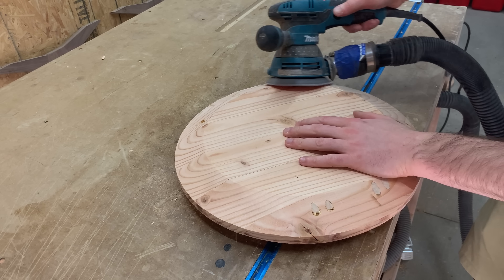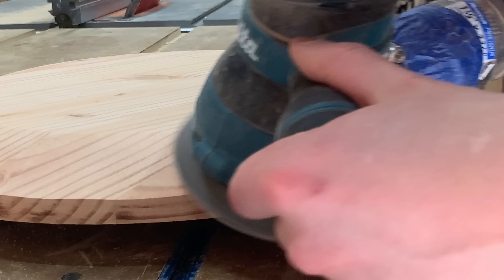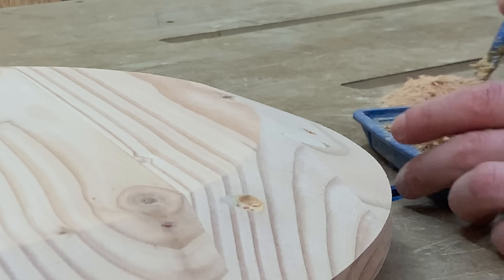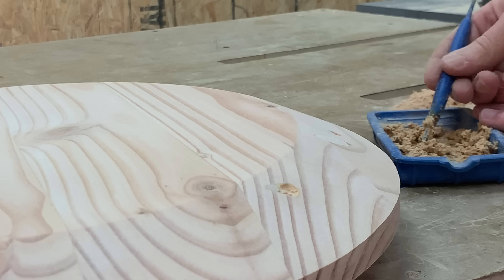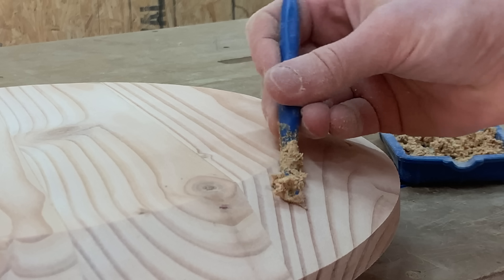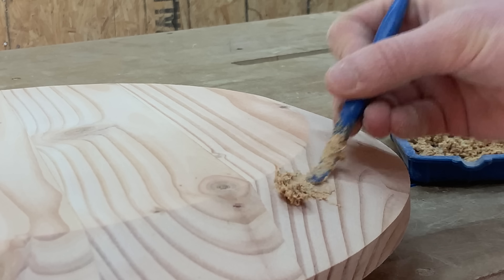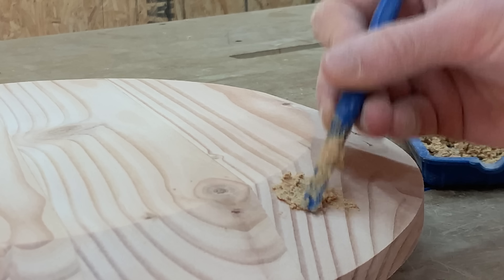With all the cuts made, this bevel is pretty much smooth, but I'll hit it with a random orbital sander just to even out all of those ridges. So like I mentioned earlier, I put some of those dowels way too close to the edge of the circle and unfortunately exposed them while cutting the bevel. And while that's a bummer, I'm really not too worried about that — I'll just fill the holes with glue and sawdust.